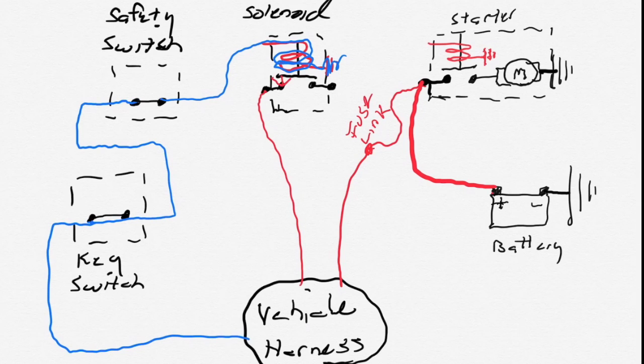When it energizes, its contacts will close and allow a circuit capable of handling a little heavier amperage than the key switch to pass through to the starter's solenoid. As it energizes, its contacts close, allowing the heavy amperage draw from the battery to pass through it to the motor in the starter, causing the motor to turn. The starter is grounded directly to the block and electricity flows through the block and the frame back to the negative post of the battery. Remember, if you love life and learning new things, GoAimless.com.